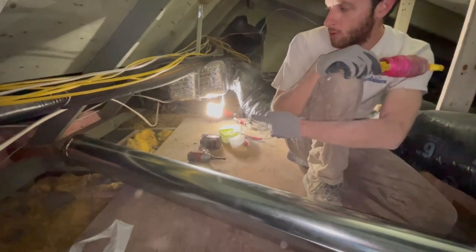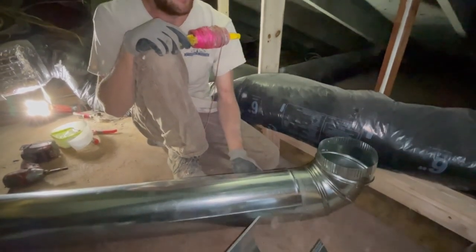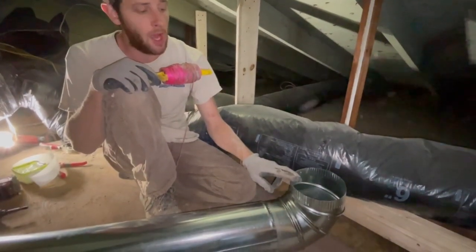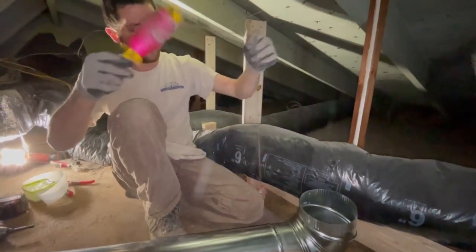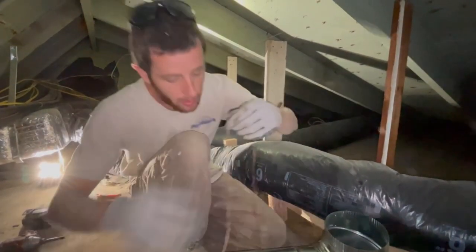I dropped a short piece down below, screwed my 90s on with three screws, and taped it. We came up with a 90, over, then 90 up to the roof. We've got our piece cut to length with our 90 on. Now we've got to cut our hole through the roof.